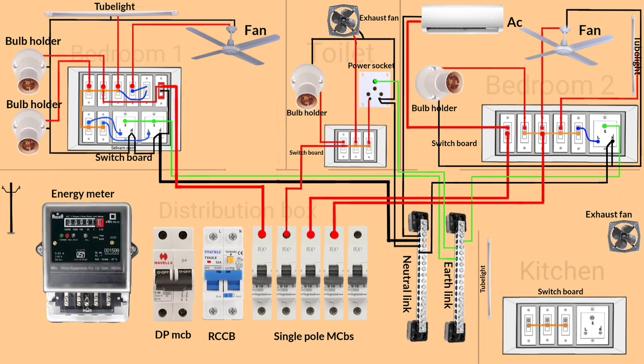Now start the wiring in the kitchen. Kitchen wiring is completed.